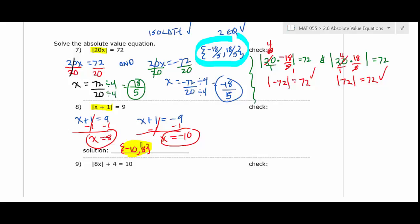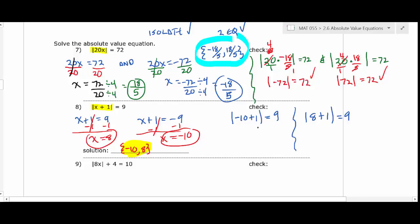Let's check: for x = -10, plug into |-10 + 1| = |-9| = 9. Correct. For x = 8, |8 + 1| = |9| = 9. Correct. Think of money to handle negative numbers: if you're $10 in the hole and give the bank a dollar, you're still in the hole by $9. That's negative 10 plus 1 equals negative 9, and the absolute value of -9 is 9.